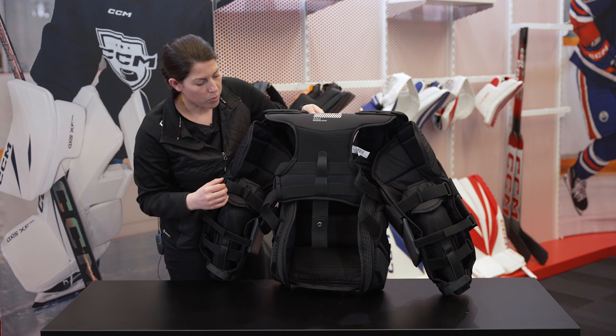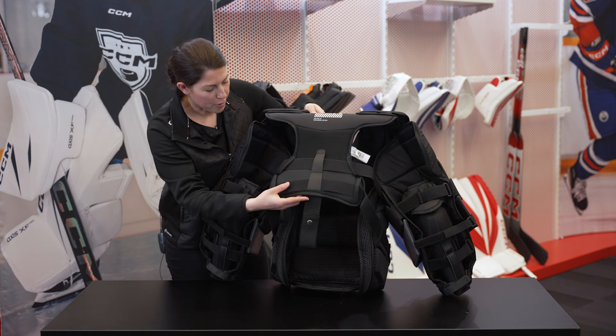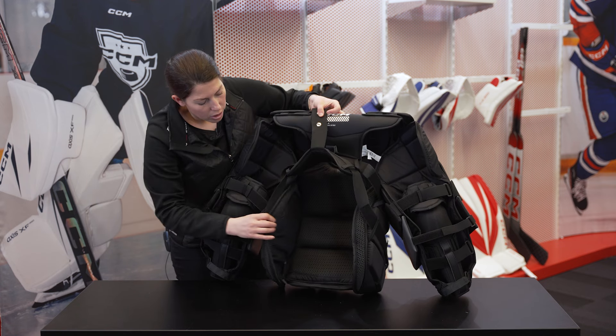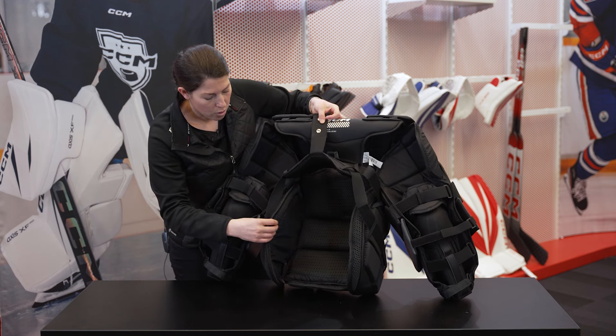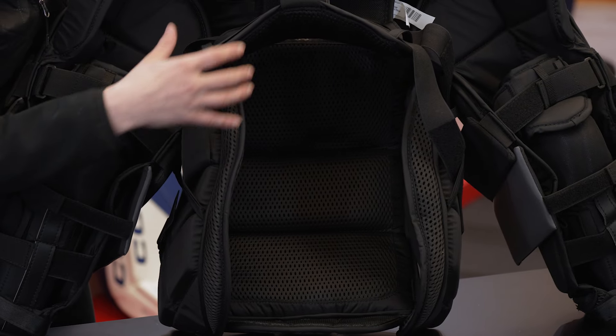Knowing how hard goalies work — we know they're the hardest working people on the ice — we want to make sure that this thing has as much breathability as possible. So our new liner design features perforated foams and mesh to create greater airflow and breathability throughout.